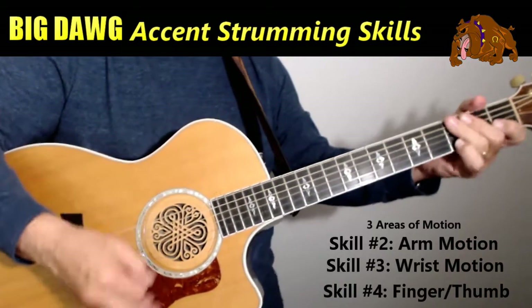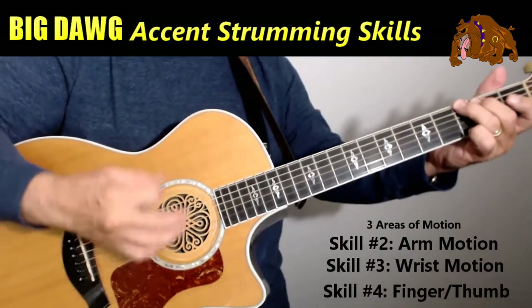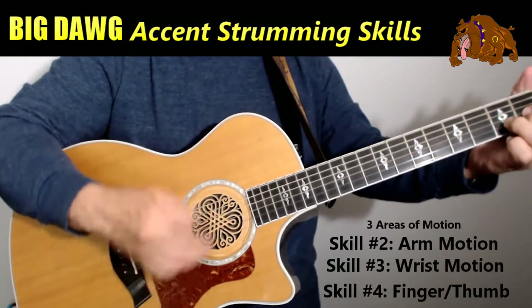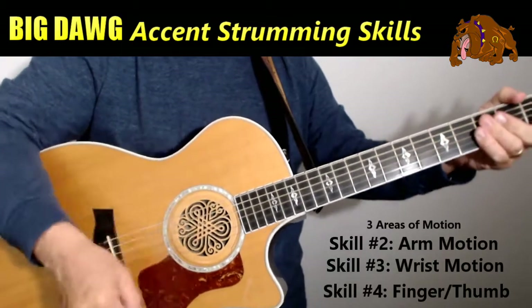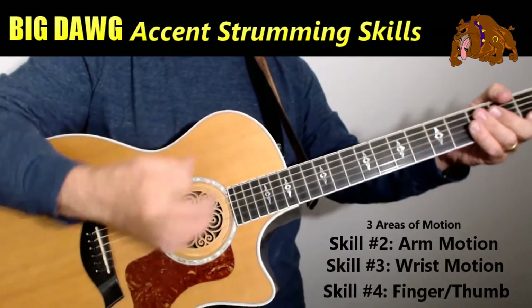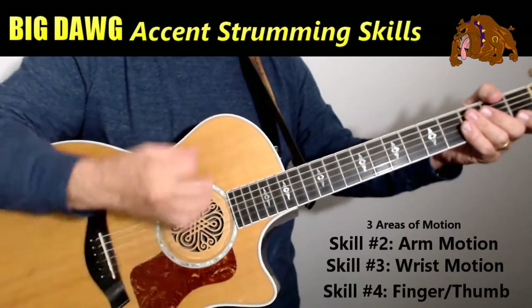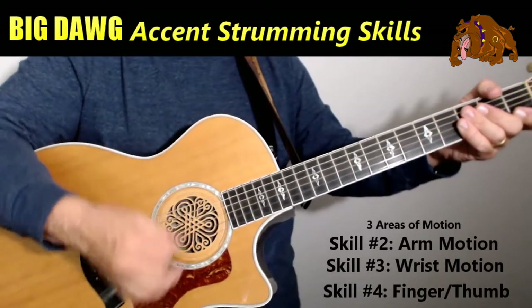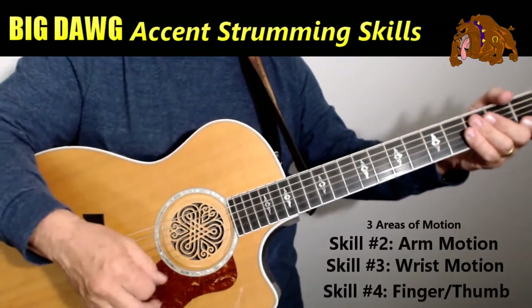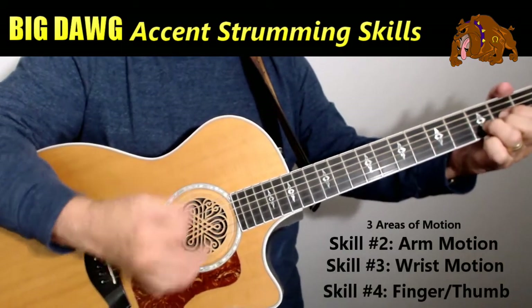That's going to be your accent strumming — it all comes in with the notes and the chords. Nice, clean motions. Soft, fluid motions with your wrist and your fingers, and occasionally your arm. But make sure that your arm is not doing all the stroking of the strings, or you're going to have a little bit of an issue when you come to big dog guitar playing. Just the wrist — paint those strings.